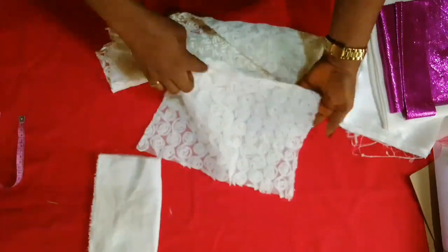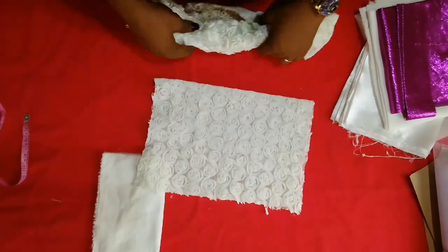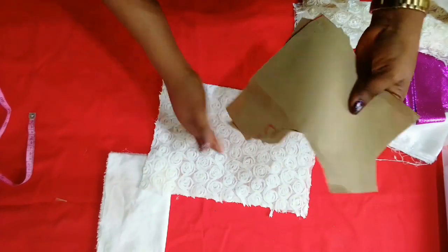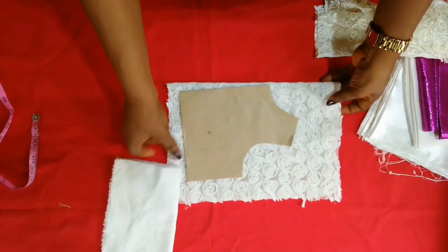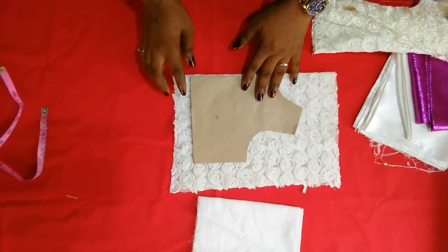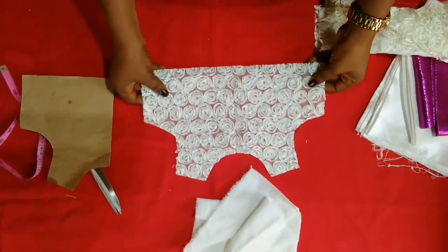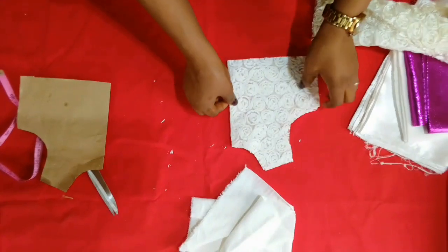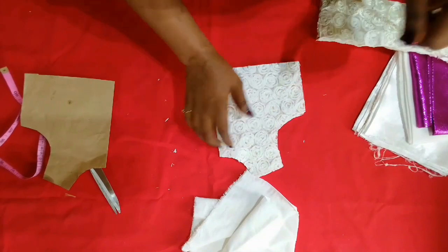Now I'll cut out the upper part — the basic bodice first. If you check out my video on how to make a christening or baptizing dress for a little girl, you'll see how to draft the pattern for the basic bodice for a baby girl. I'll place the pattern, trace it out, and cut it out. This is the cut piece for the upper part.